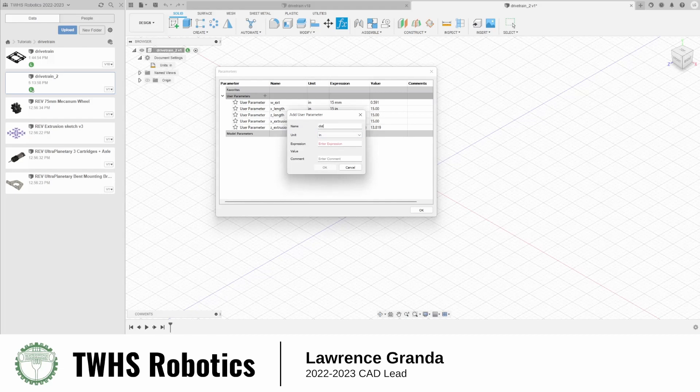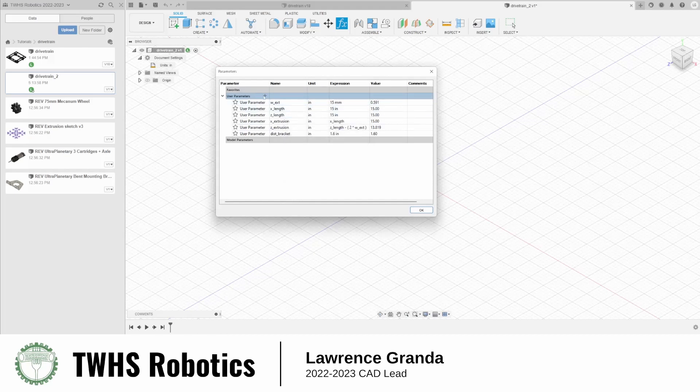Now, the distance of the motor brackets to the extrusion is going to be 1.6 inches. And lastly, we define the inner gap parameter.